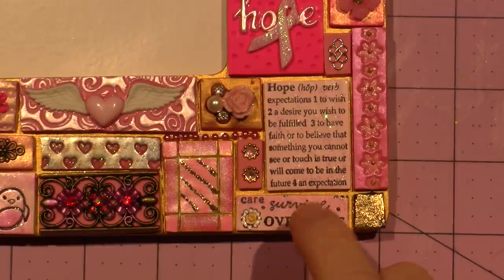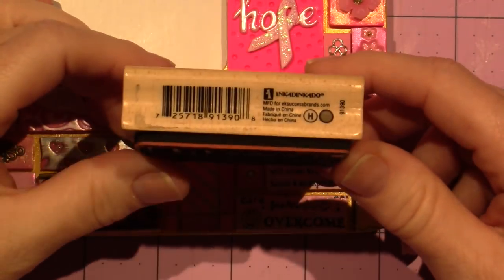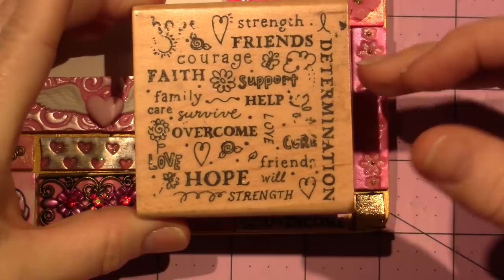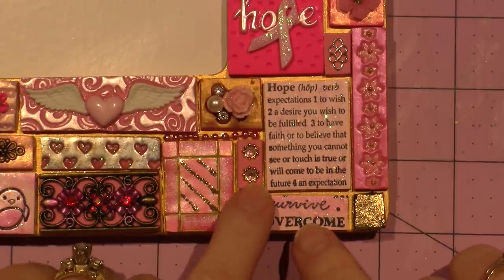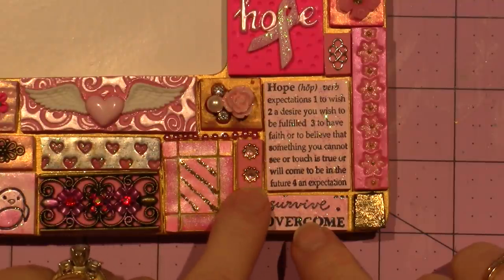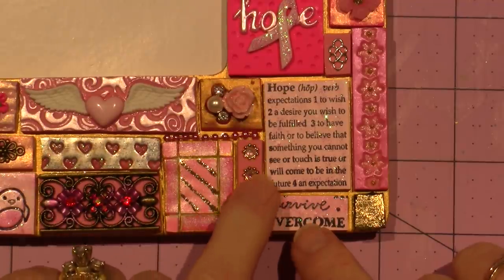This is just a piece from another stamp — one of my favorites. I think it's actually a breast cancer awareness stamp by Inkadinkadoo, though it doesn't have a name. I love it. I stamped it out and cut it into sections. These are just little jewelry findings — jump rings or spacer beads — and I embedded them in the clay with a little tiny rhinestone.